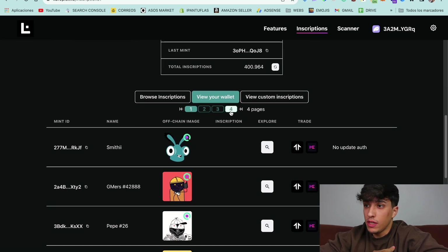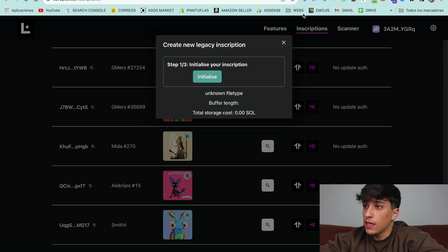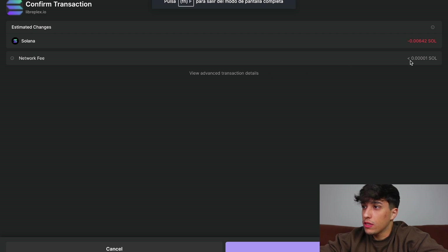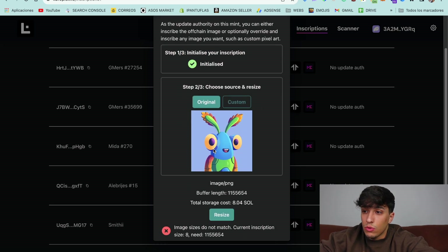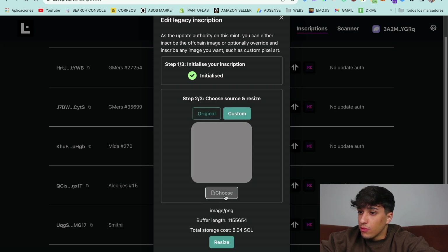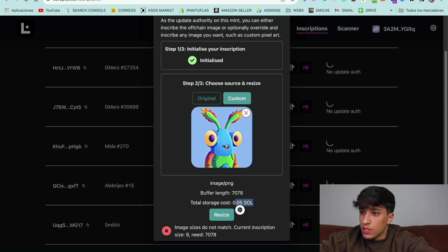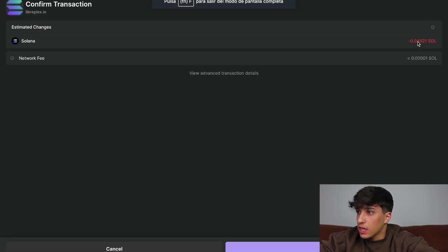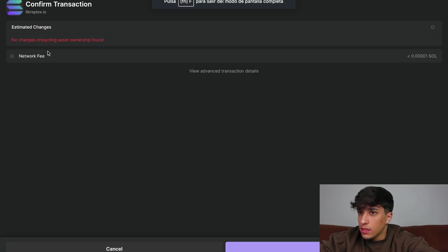We need to look for the NFT we have authority over. I'll go to the last one since I just created it. As we can see, we can create the inscription — we click the button to initialize the process and sign a transaction. In step two, we choose the source and resize. We can set the original source, which is the NFT image, but in this case it would cost eight SOL because of the image size. So I'll upload a custom compressed image instead — it's more pixelated, but much cheaper. Now we click on 'Resize' and confirm the transaction, then confirm the resize again.